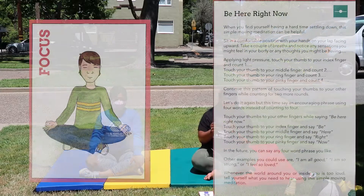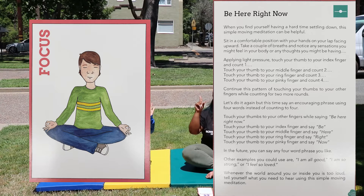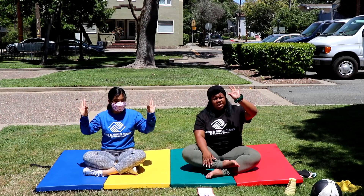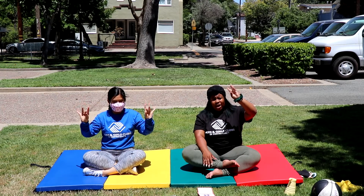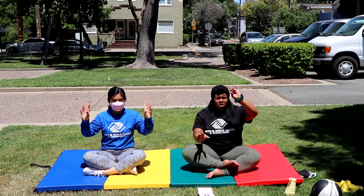When you find yourself having a hard time to settle down, this simple moving meditation can help. You're going to touch your index finger to your thumb and say 'Be here right now,' going through all your fingers. So it goes: be here right now — touching each finger to your thumb as you go.